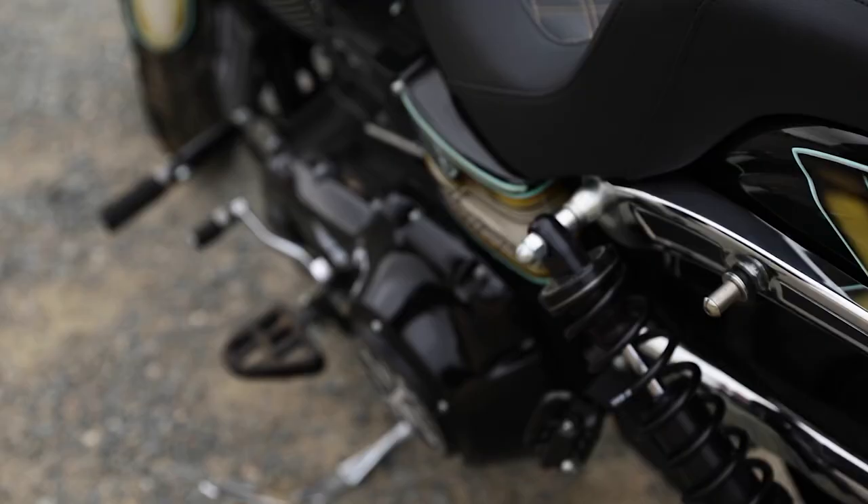A lot of the wheelie guys like it. Super comfy seat — doesn't have too much scoop on it where you feel like you're slouching back on your bike. Just has a really nice feel to it. We offered a bunch of different colors and it just turned out really nice looking. I'm really excited about this seat.